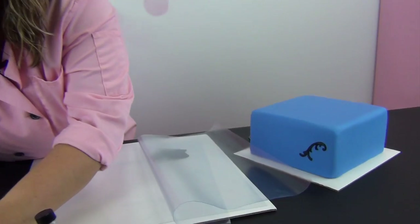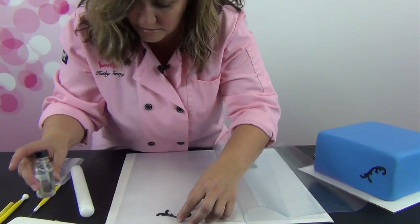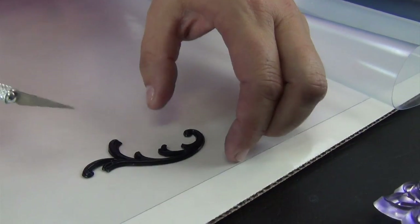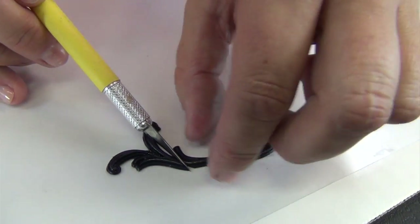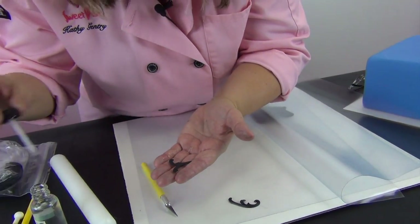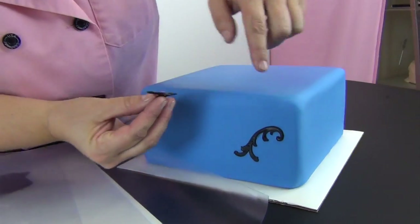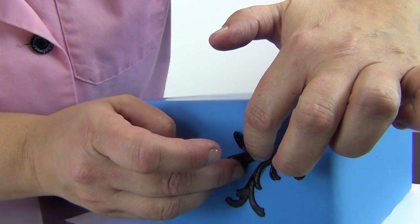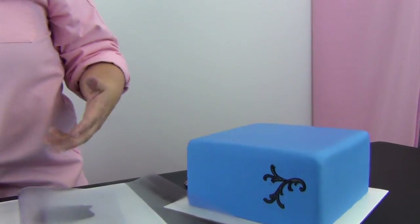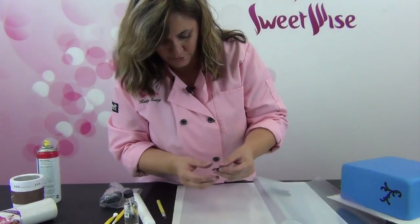I'm going to pull my second piece out and show you how these work together. Using my craft knife, maybe I want to embellish my first scroll a little bit — I can cut right here and just use this piece. I'll attach it again with a little bit of gum glue, just a couple of dots. So when I say embellish: the scroll comes out of the mold like this, but if I want it to go further and embellish in another direction, I can cut a piece off another scroll and add that on. You're making a really intricate design.